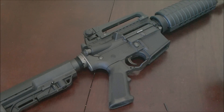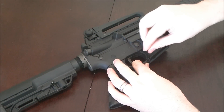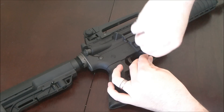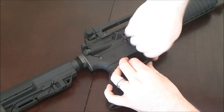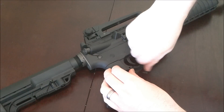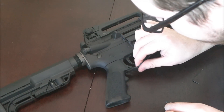These ones do not pivot, so basically you want to get it in there right the first time. Instead of using a spring, it is held in the front using the included hex screw. You want to go ahead and tighten up until the screw is flush with the receiver. Now we can go ahead and install the rear pin.